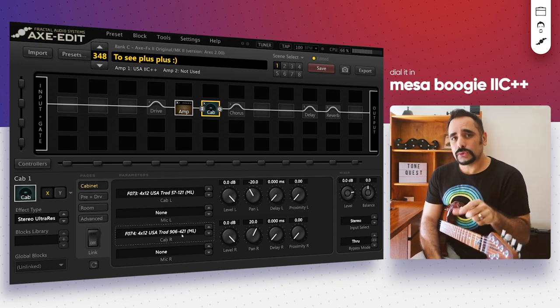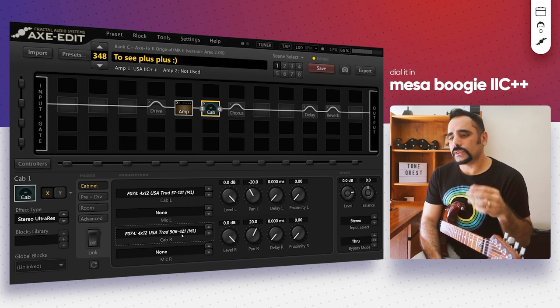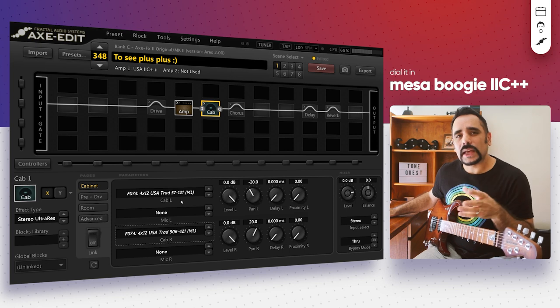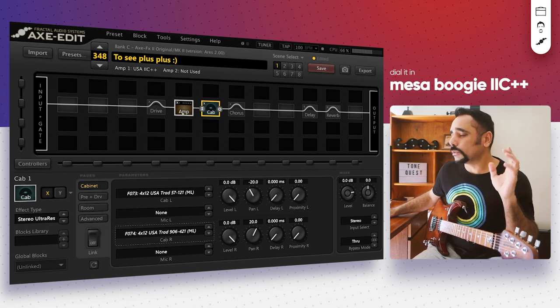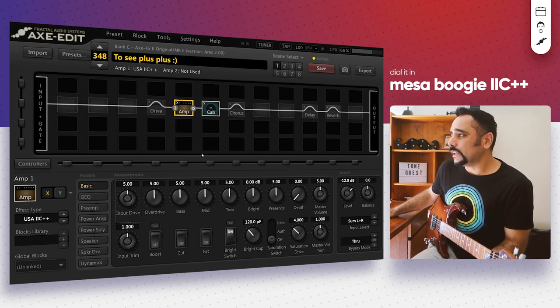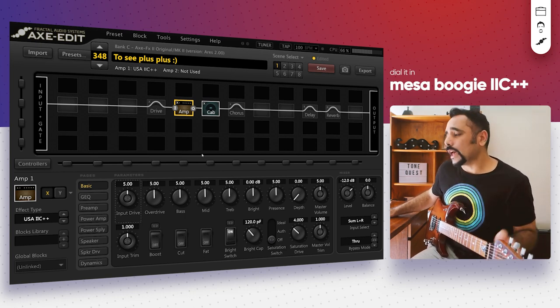A brief history about this amp: this is not an actual C++ in the Axe FX 2 — this is a modded C+ which was used by Metallica for their live sound. Not much detail is available on the forum pages about it. So let's go ahead and dial in a few things.